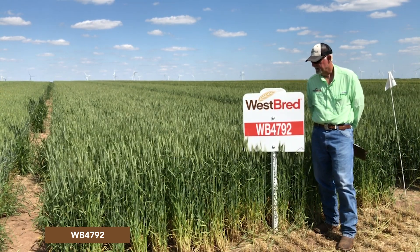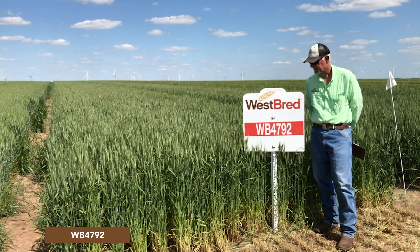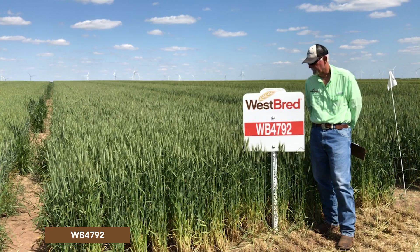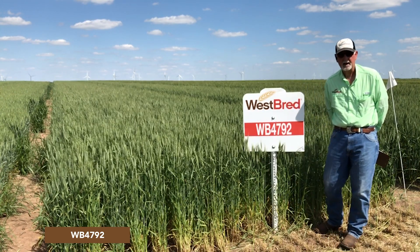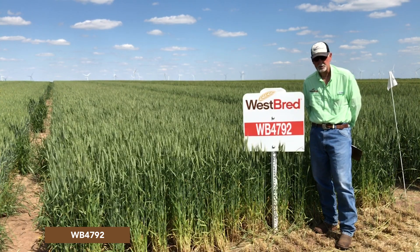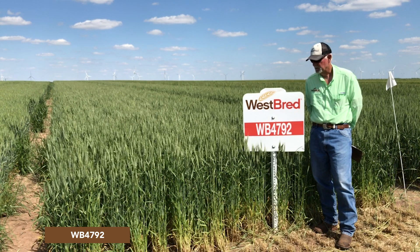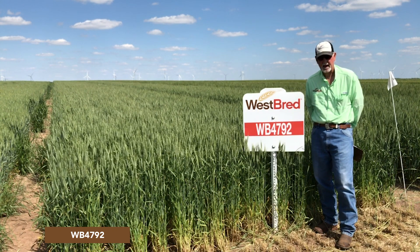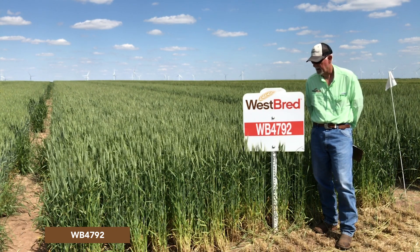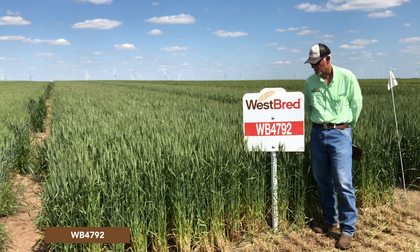It is not tolerant to powdery mildew, but powdery mildew is not a big problem across the west, so that's not anything I would be overly concerned with. This variety should not be planted behind corn — it is extremely susceptible to fusarium head blight, and even in drier environments we've seen scab come into this variety.